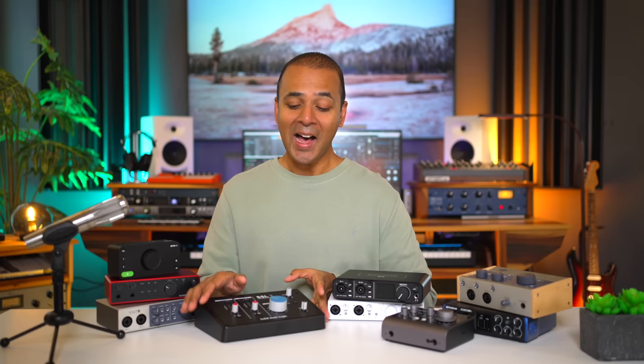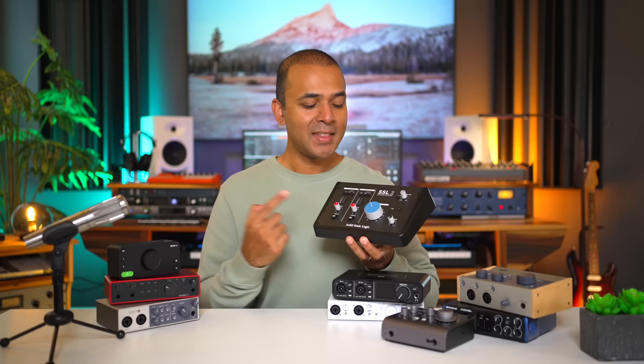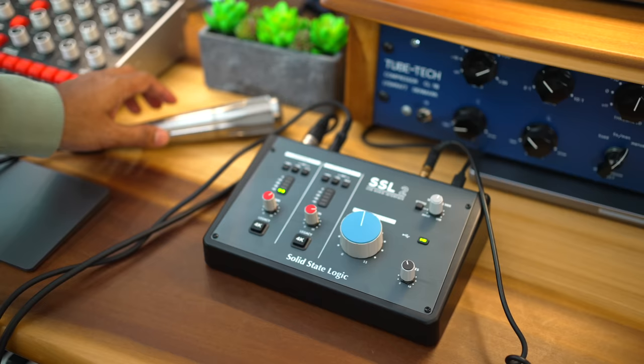I'll add links to the Earthworks SR314 in the description below. I'm super excited to share my thoughts on the SSL 2 — this is the newest interface I have and the one I was most excited about. The SSL name is synonymous with some of the most well-known studios around the world, so having it on your audio interface is a big deal. The SSL sounds great — I can't complain about the sound at all. This is one of the three interfaces in this list with another recording flavor. SSL calls it 4K, and it gives you the sound of the classic SSL consoles from pro studios.